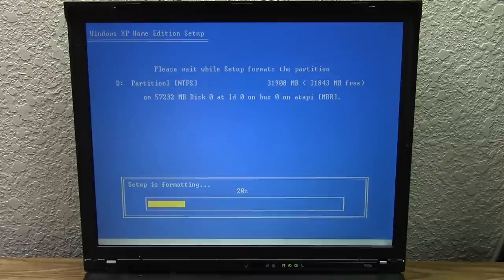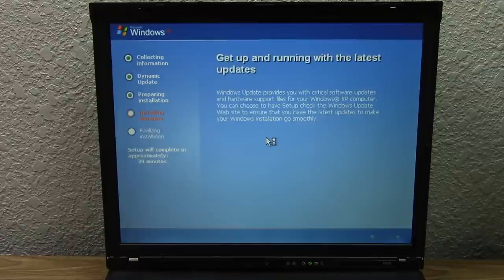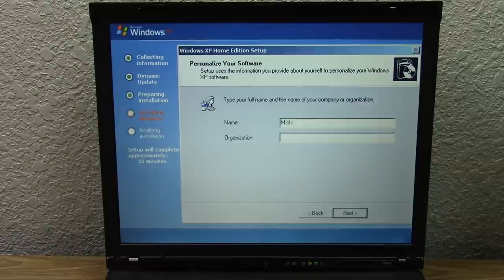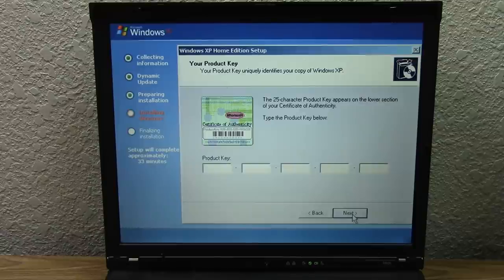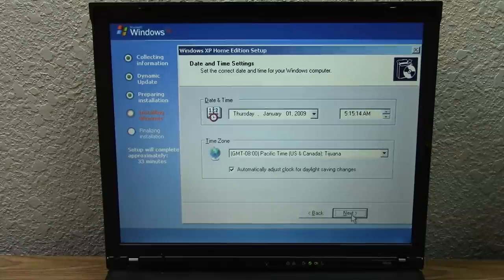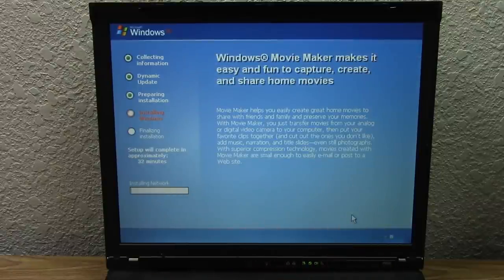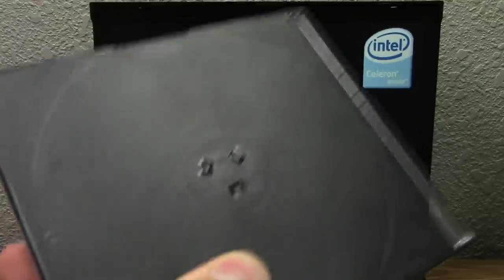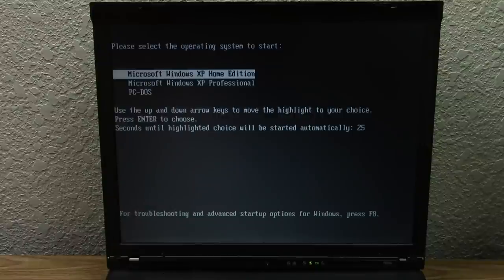We were able to restart and boot up into the setup without any issues. Here are the region and language options — we'll leave it at English US with US keyboard layout. We'll call this machine Michael, and here is the product key screen where I'm entering from the certificate of authenticity on the bottom of the laptop. The date and time aren't correct but we can fix that later. We should be booting into the out-of-box experience. There's a second CD with this copy of Windows XP — maybe it's a supplemental disk.